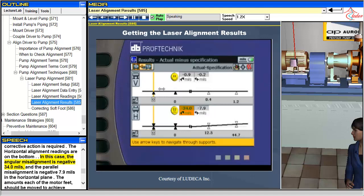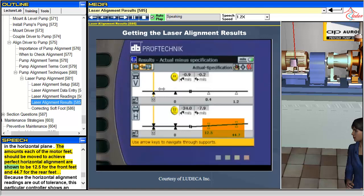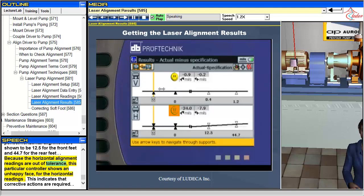The horizontal alignment readings are on the bottom. In this case, the angular misalignment is negative 34.0 mils and the parallel misalignment is negative 7.9 mils in the horizontal plane. The amounts each of the motor feet should be moved to achieve perfect horizontal alignment are shown to be 12.5 for the front feet and 44.7 for the rear feet. Because the horizontal alignment readings are out of tolerance, this particular controller shows an unhappy face for the horizontal readings, indicating that corrective actions are required.